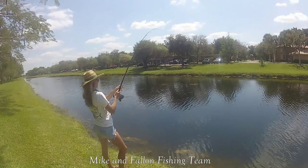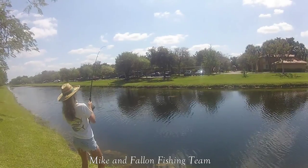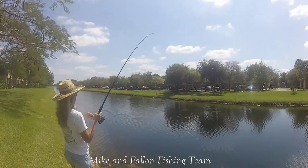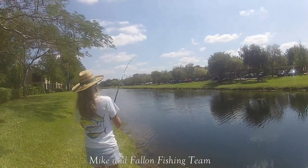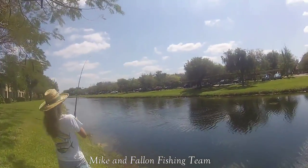I'd say he's probably about 10 pounds. He's going to jump, he's going to jump — right up underneath that grass. Oh, there he is. Nice fish! I'm telling you, walk down the bank to the left, follow him. Look at him, look at him on top. Very nice fish.